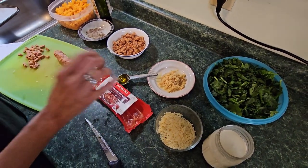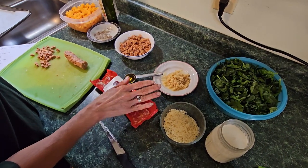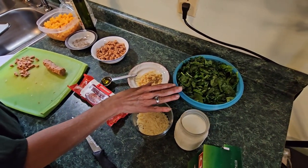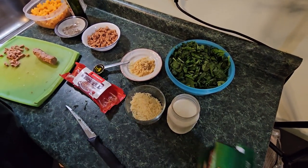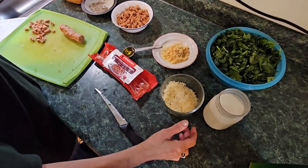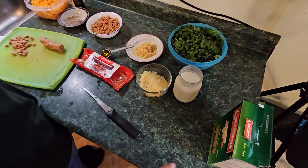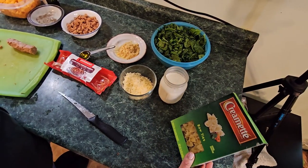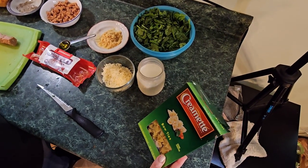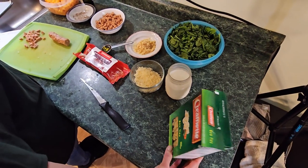The next thing we're going to talk about is the creamy pasta sauce. You're going to need another tablespoon of olive oil, four cloves of garlic, six ounces of spinach, one cup of heavy cream, a third cup of shredded parmesan cheese, and a fourth teaspoon of salt. Your last ingredient is six ounces of bow tie pasta.